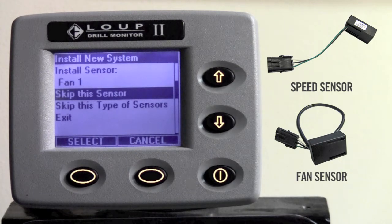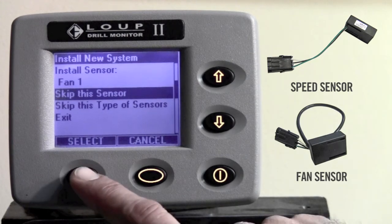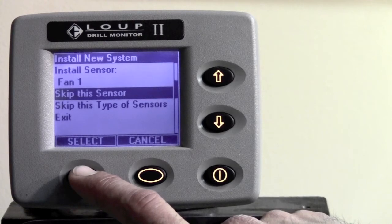After you plug in the ground speed sensor, as you can see it will say install sensor fan 1. Most drill monitor systems, unless installed on an air seeder, will not have this sensor and you will simply hit the select button to skip this type of sensor.